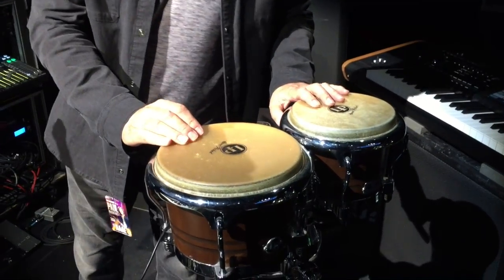Hello Keyboard Magazine viewers. Here's a little jaunt around my home from home when we're touring. Bongos — very important. Must have bongos.